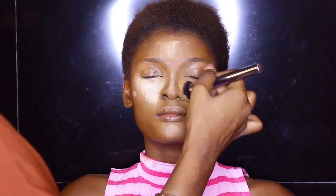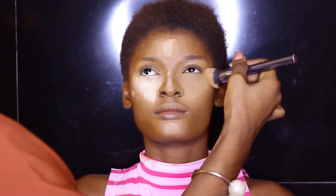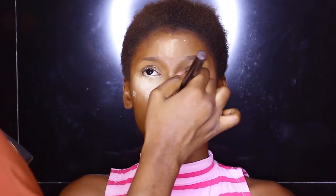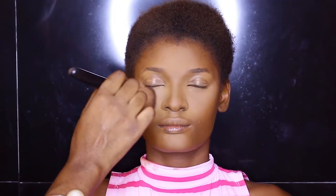I'm sweeping off any excess powder, and then I'm going in with powder in her shade — I'm using Tara face powder, specifically the Tara pressed powder for the face, applying that with a flat kabuki brush.